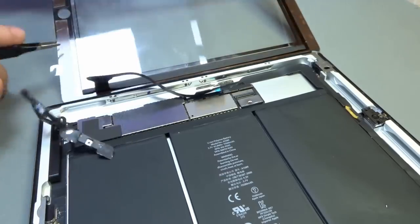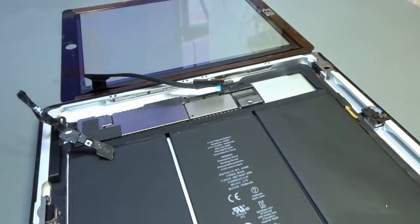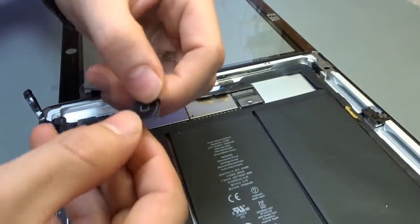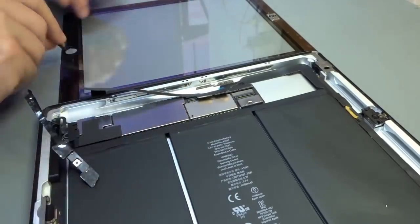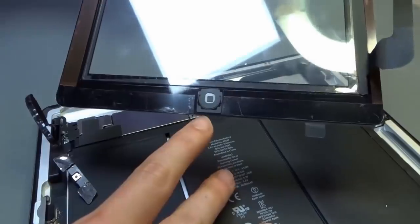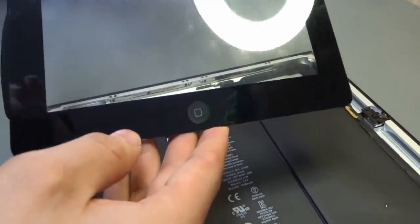Get the home button from the little tray of parts, make sure it's clean, give it a bit of a clean, and put it in place. Make sure it's nice and square — make sure the bottom of it is parallel to the bottom of the glass. Otherwise you put it all together, turn it over, and you end up with a wonky square. Before we connect it, just spin it to make sure that button is all nicely seated.